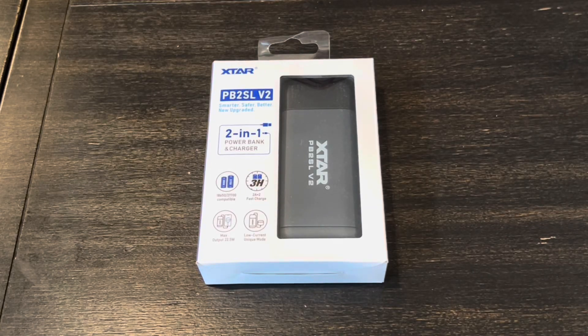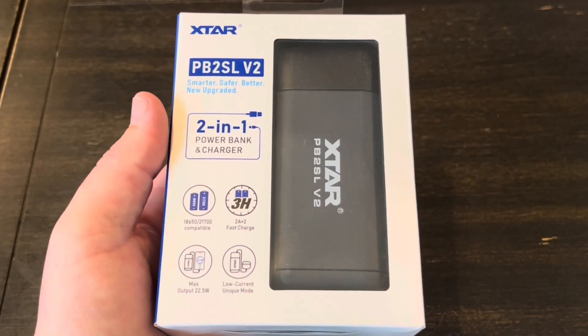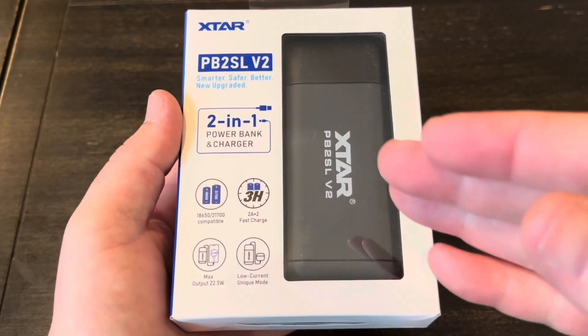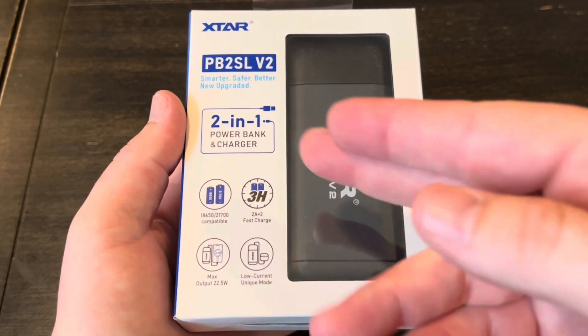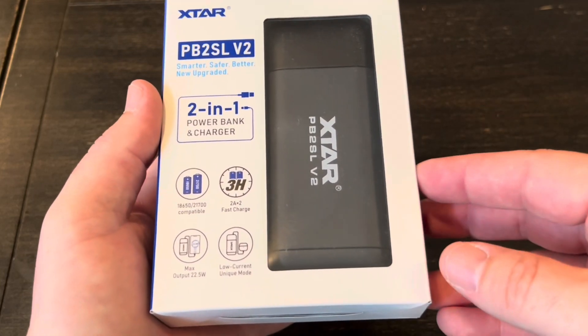Hey guys, welcome back to the channel. I got another battery charger to take a look at. This one's coming from X-Star and it's the PB2 SL V2. This one's a little bit unique in that it's a two-in-one — not only is it a battery charger, but it's also a power bank. I've never had one like this, so I'm kind of excited for it.